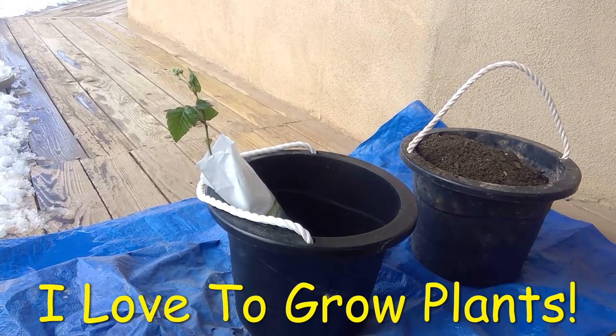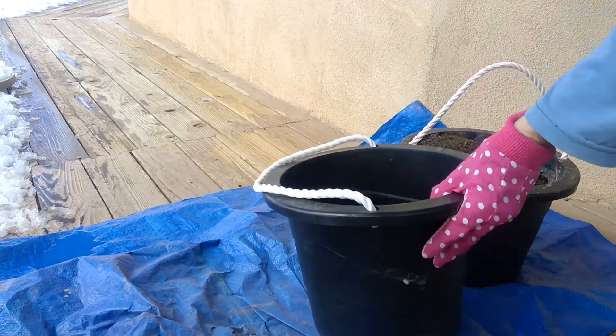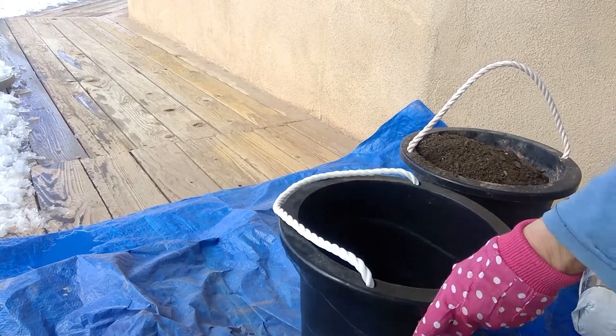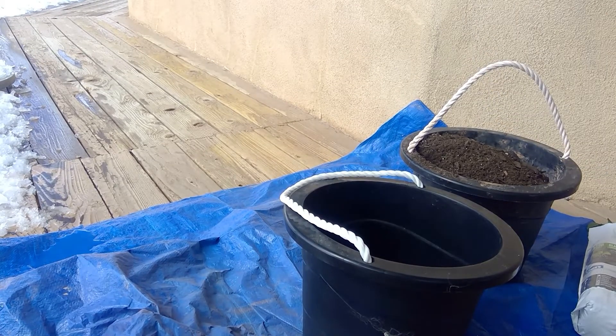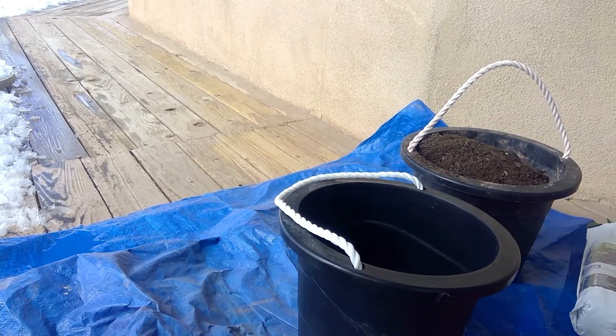I am going to show you how to do one and then I'll do the others. So I made holes at the bottom, but you also need to have something at the bottom before you put the dirt because it needs to have some form of drainage. I found some flagstone, and I'm going to break it into pieces and throw it into the bucket.